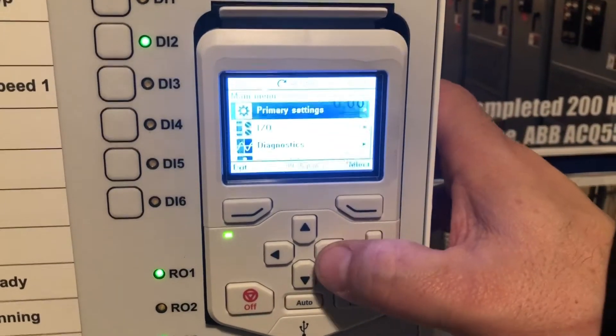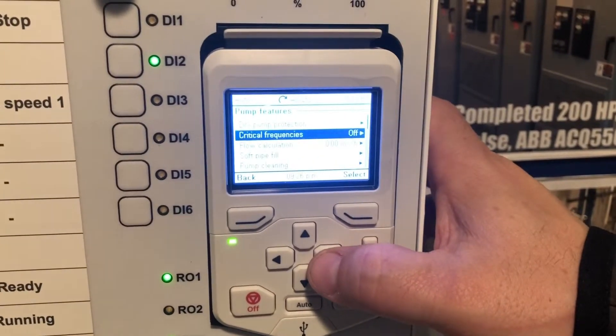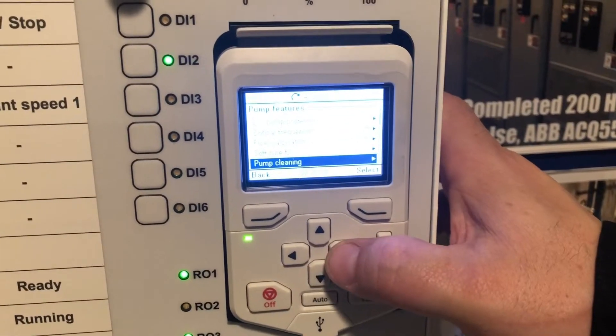First, we'll hit the menu button, we'll go to primary settings, we'll go to pump features, we'll go to pump cleaning.